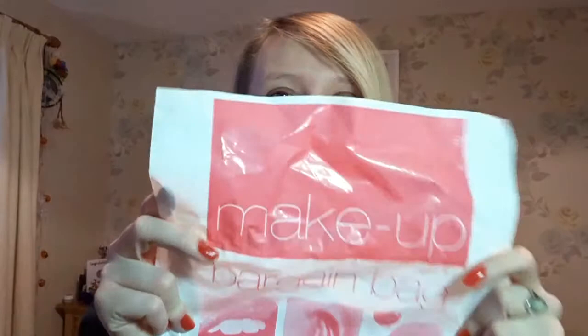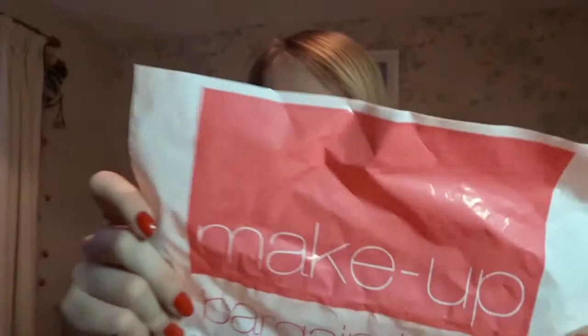Hey, what's up you guys, my name is Georgina, my friends call me G. Welcome back to another one of my videos. Today's video is another bargain bag from Avon — this time it's a makeup bargain bag. This was eight pounds from Avon, so let's see if we get anything good.